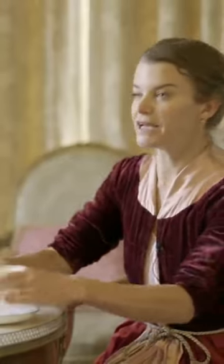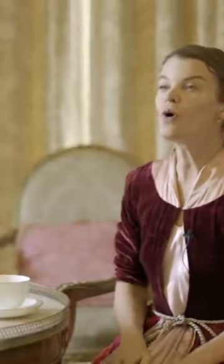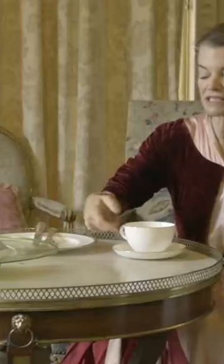To hold a teacup is to pick it up and just hold it with your hand. How to hold it properly is to use the thumb, the index finger, and your third finger — so the thumb and the index finger...